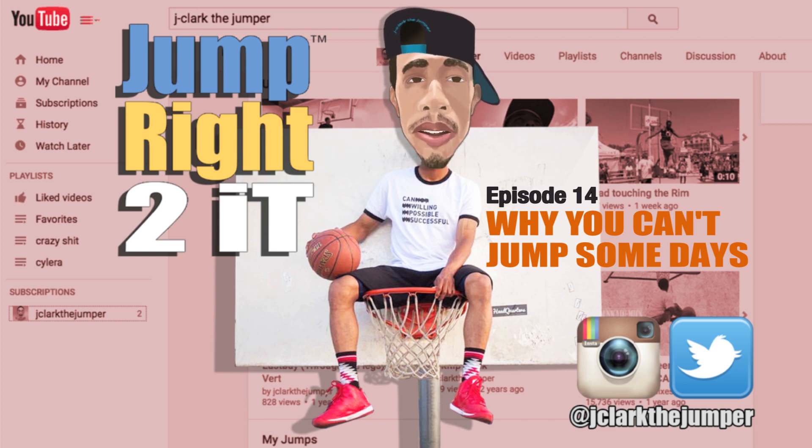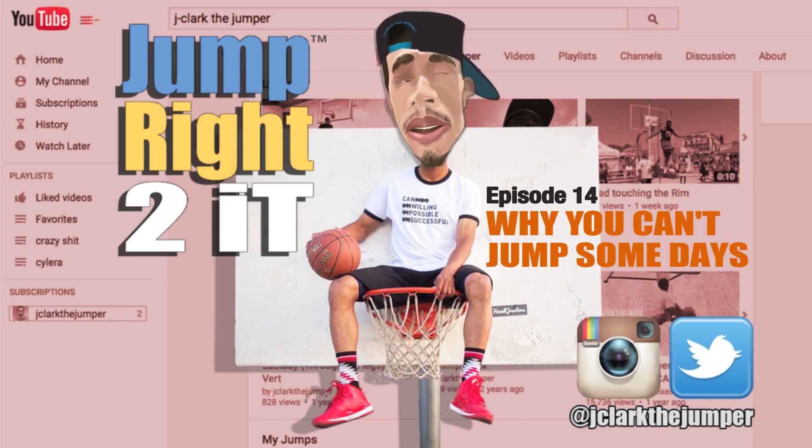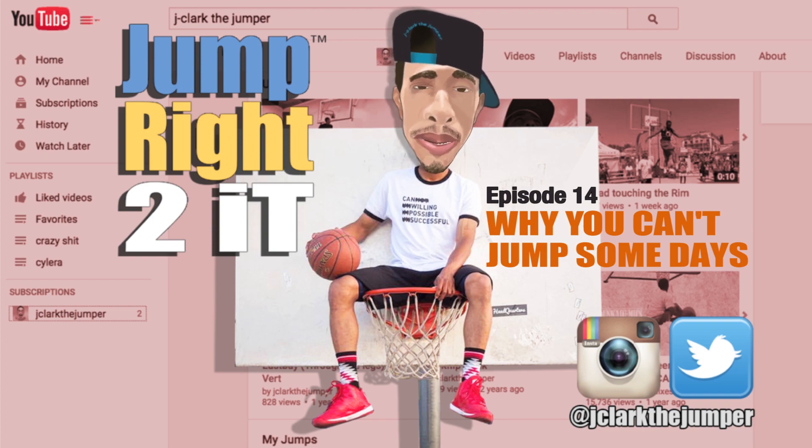What's up YouTube? It's JakeLarkTheJumper here, answering all your dunking, jumping, and fitness questions. Let's jump right to it.